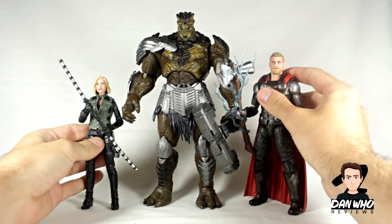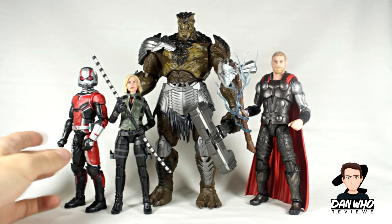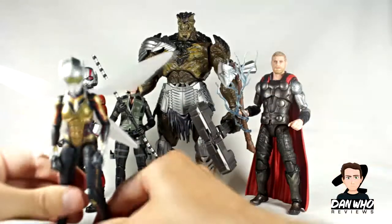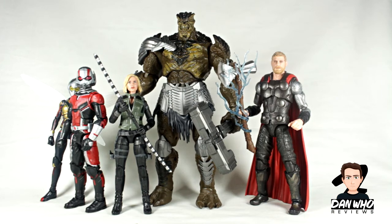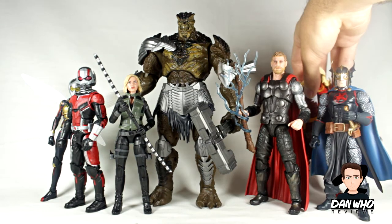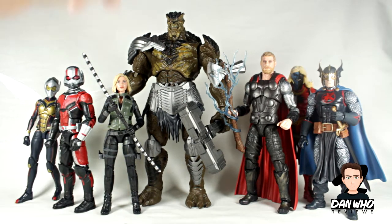Let's bring in the rest of the MCU figures from this wave. There we have Black Widow, Ant-Man — really like that Ant-Man by the way — then Wasp. I also really like those unmasked heads we got with these characters. And the two comic book characters, Malekith and Black Knight — I was surprised at how much I actually liked them; they both stand out from the crowd. So: Wasp, Ant-Man, Black Widow, Kull Obsidian, Thor, Black Knight, Malekith. Great wave.